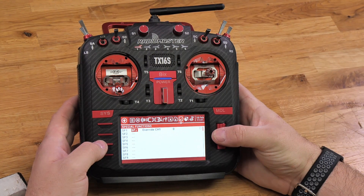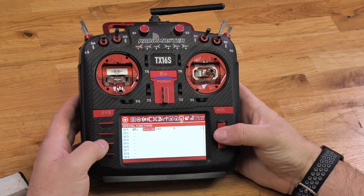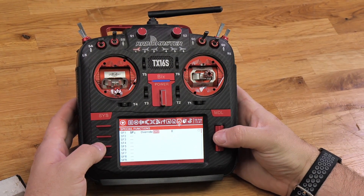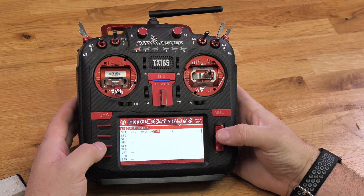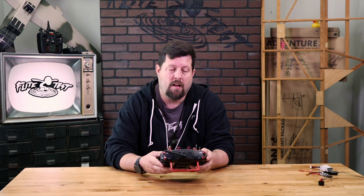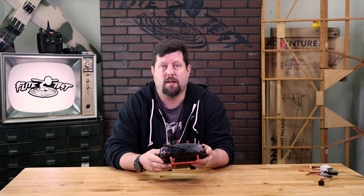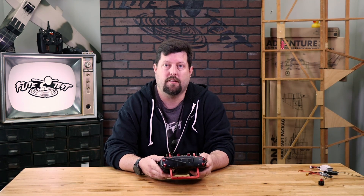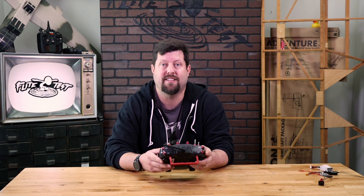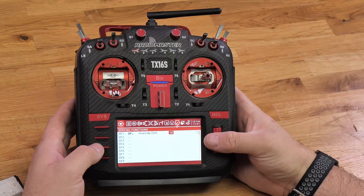Once you select that, you're going to notice that it becomes bold on the screen. Press the roller down one time, scroll to the right past override, and then you're going to get an option for channel. On most planes, your throttle is going to be on channel 3 — just ensure that you use the correct throttle channel you set up.